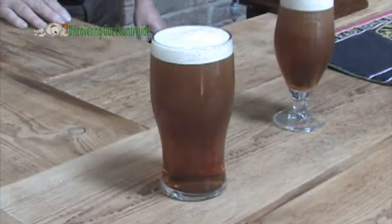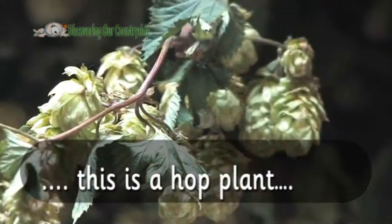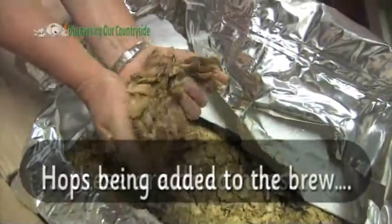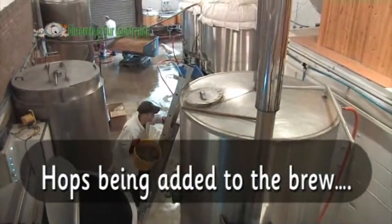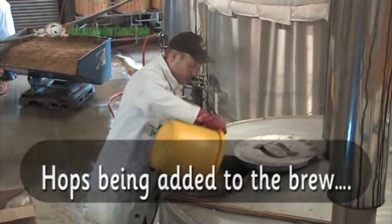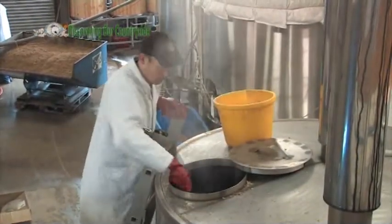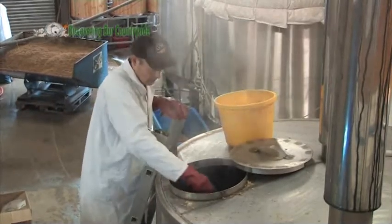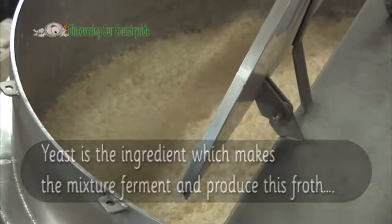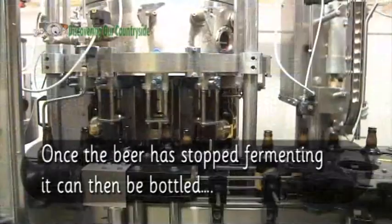Beer's ingredients include malted barley and hops. This is a hop plant, and these are dried hops. Here are the hops being added to the brew. Yeast is the ingredient which makes the mixture ferment and produce this froth. Once the beer has stopped fermenting, it can then be bottled.